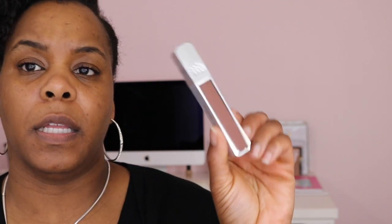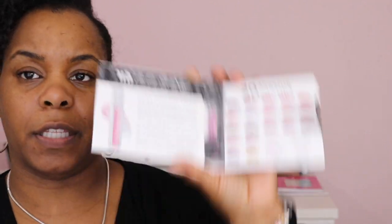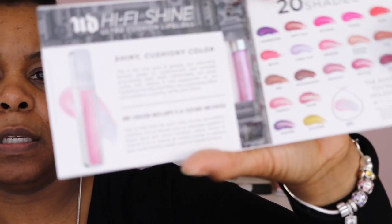I purchased one of the Urban Decay Ultra High Five Shine Lip Glosses and the one I purchased is in color $19.93. I think I have their matte lipstick in the $19.93 color too. And speaking of that lip gloss, I got a sample — this color is the SPL. If you ordered $25 worth of stuff, you got this little mini lip gloss.